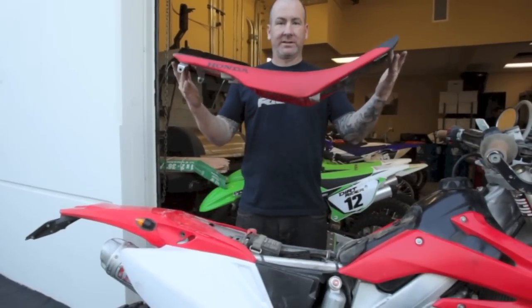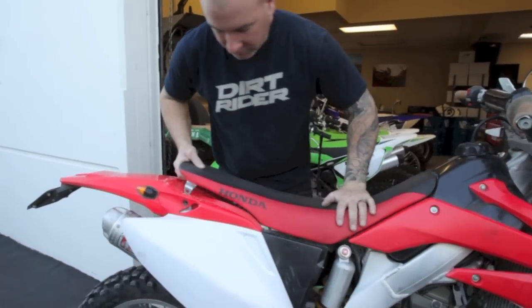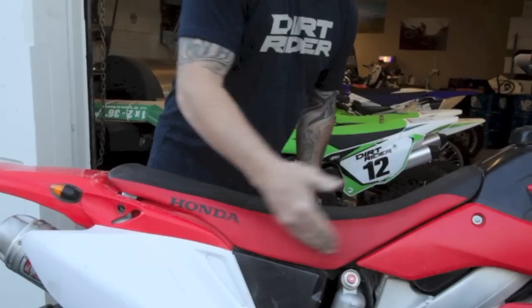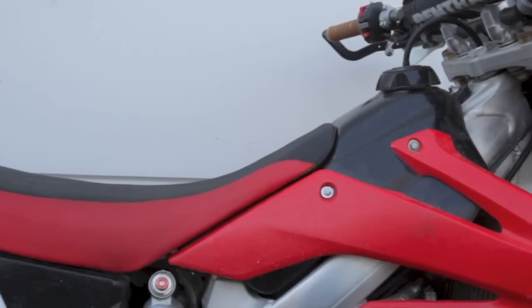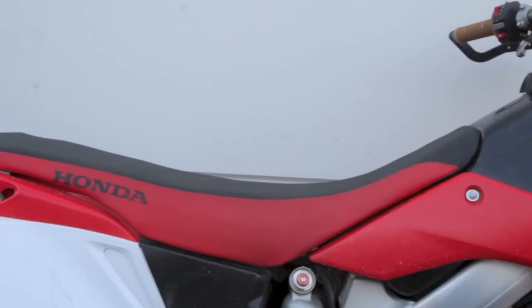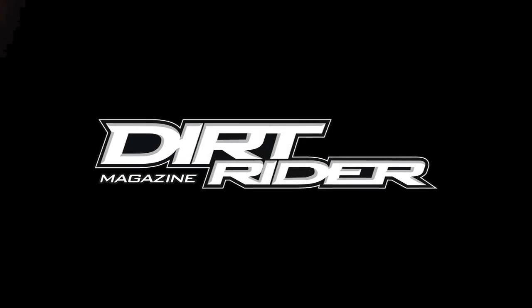Now we have our shaved-down seat on the bike — you can check out what a difference it makes. It's pretty cool. Just visually it still has the same shape and look of a stock seat, but it's quite a bit lower.